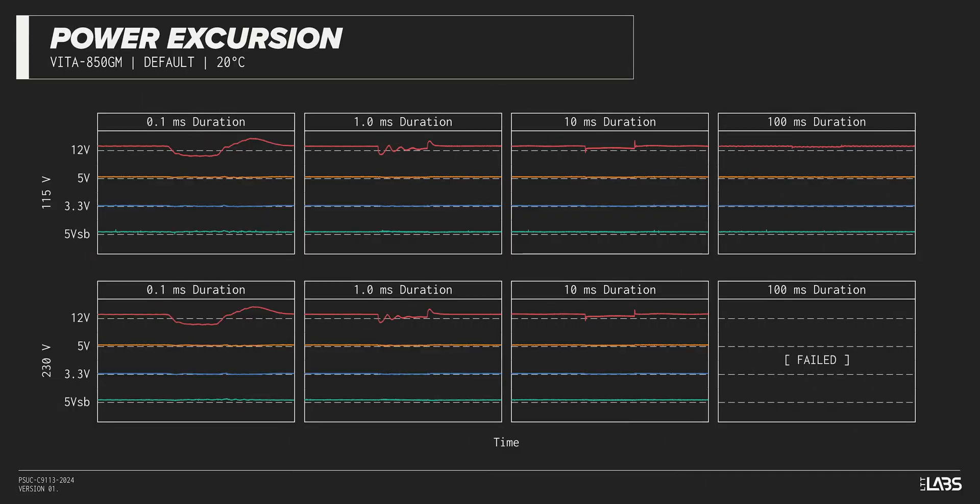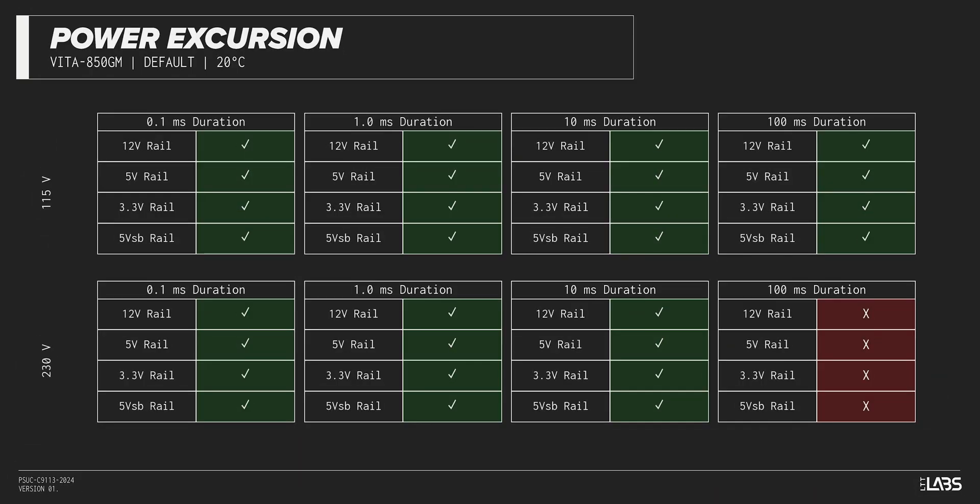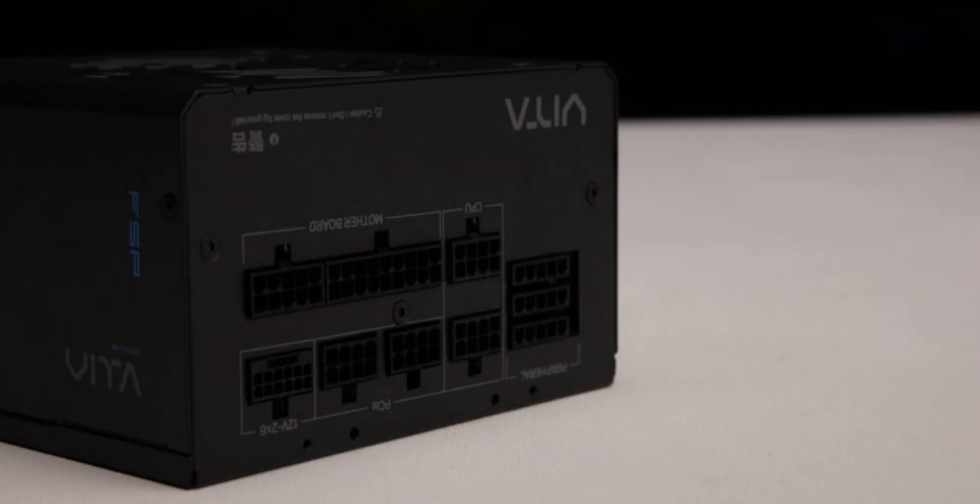The excursion test momentarily applies up to 200% of the rated load to test a power supply's ability to support components that may temporarily require more than their rated current. The Vita GM 850W withstood a subset of the excursions but failed with others. It is compatible with most systems but may struggle with high-end hardware connected.